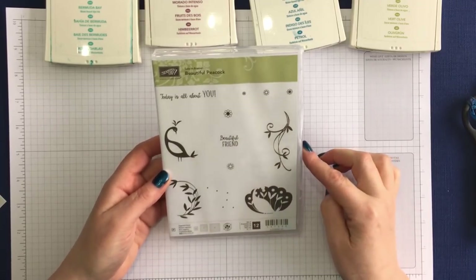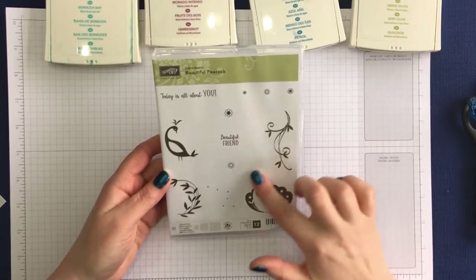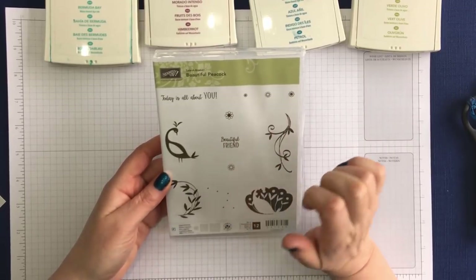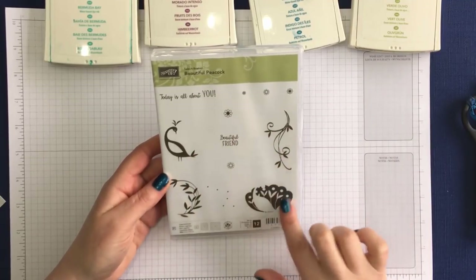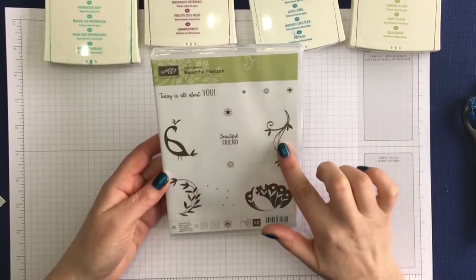This is the stamp set that we're using today, Beautiful Peacock. It has 12 different stamps, lots of lovely images. I particularly like these tiny flower images which are great for embellishing all sorts of projects. You have the peacock and the peacock tail here, and then these are additional tail feathers as well.